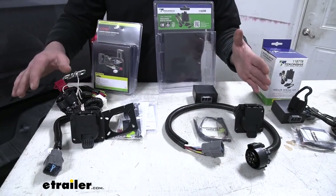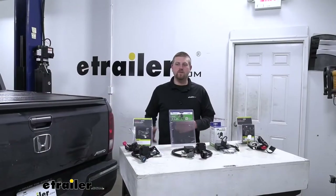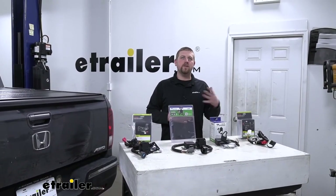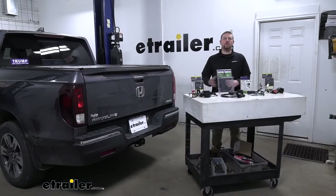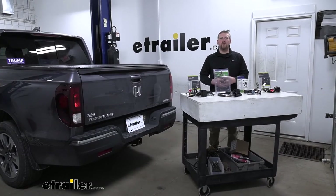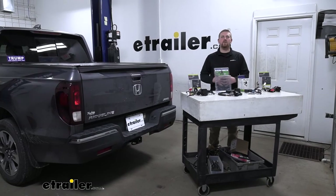You're not going to have to worry about splicing into anything or anything too out of the ordinary. Overall, whichever kit you choose is going to get the job done and provide your trailer with the necessary lighting functions to remain safe and legal. That'll finish up our look at your best trailer wiring options for your Honda Ridgeline — I hope you find this information useful and it helps you decide which wiring to get for your Ridgeline.